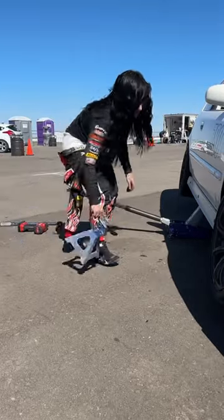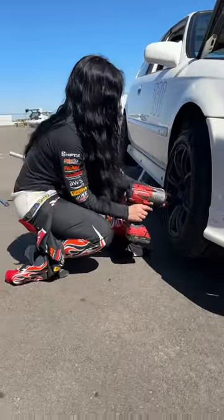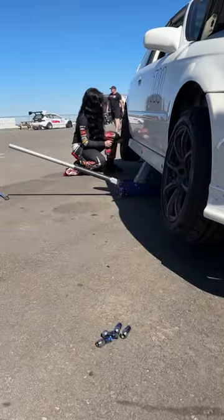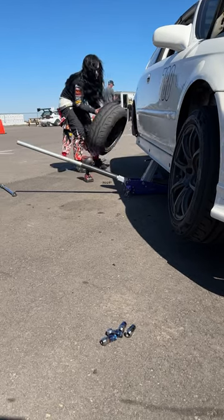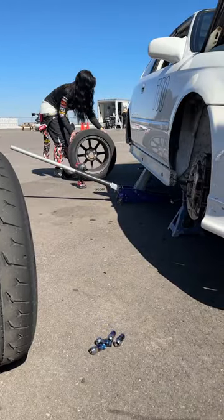I feel like I'm always at the racetrack. I'm about to go out for a time attack session but before I do I'm going to rotate my tires. I run a squared setup on this car — a 205 50 15 Continental Extreme Contact Force tire. It's a 200 treadwear tire and is very grippy.